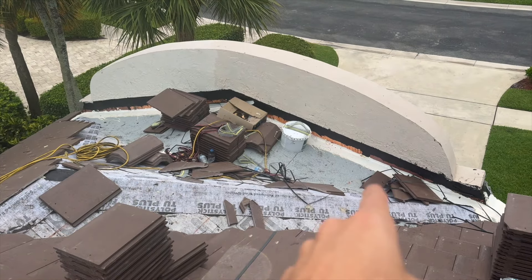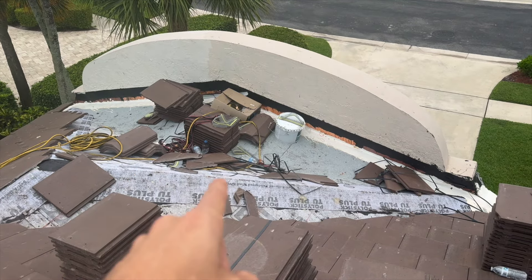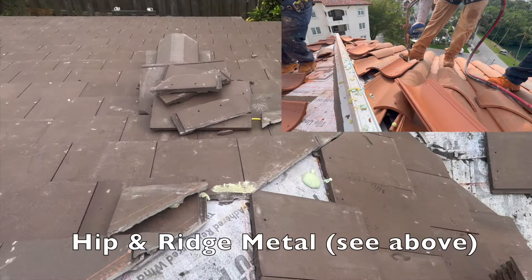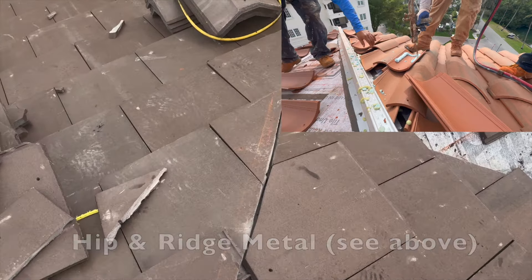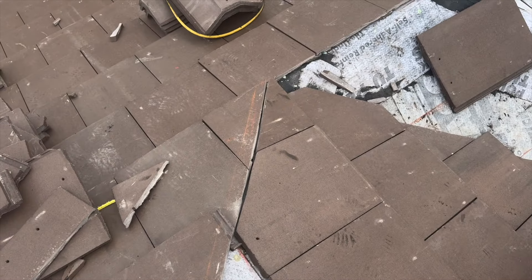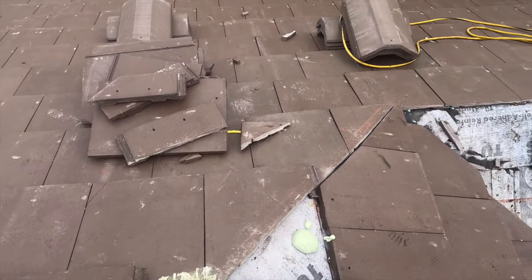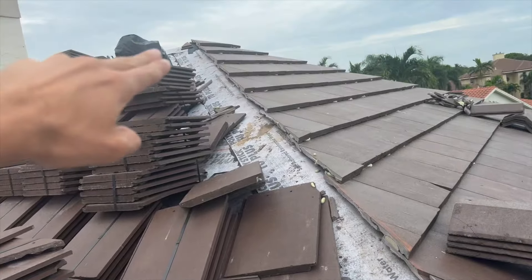One of the differences when you're doing a mitered install is that you don't have hip and ridge metal. In other tile roof installs where you have hip and ridge tiles, you're going to have a hip or ridge metal that lifts those cap tiles up. You can see on this hip the way it's cut and finished — how these tiles are cut together — and we're going to have a backfill here of concrete in the joints.